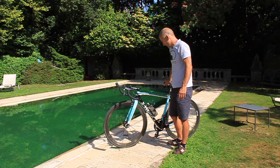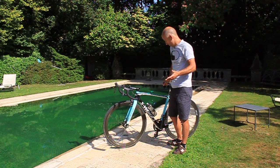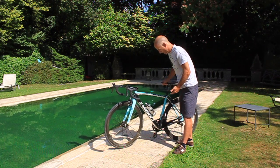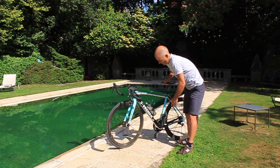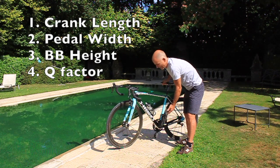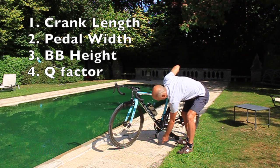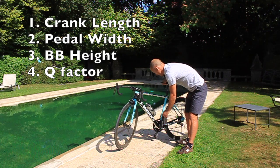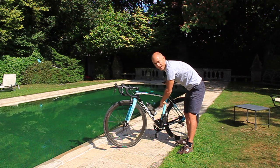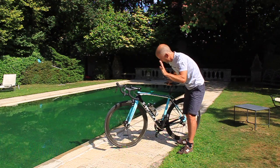We can see that there are basically four elements which affect at what point your pedal is going to strike the ground. They are: the length of your crank — the longer it is, the quicker it's going to hit the ground; the width of your pedal — again, the wider it is, the quicker it's going to hit the ground; the height of your bottom bracket from the ground — the higher that is, the better; and the Q factor, which is the distance that the cranks are spaced apart — the narrower, the better. The narrower is actually better for pedaling efficiency too, but that's another video.